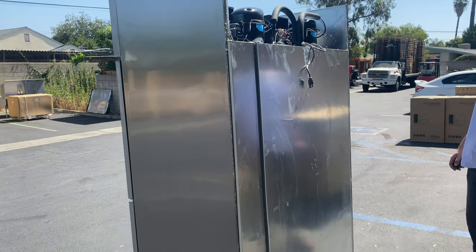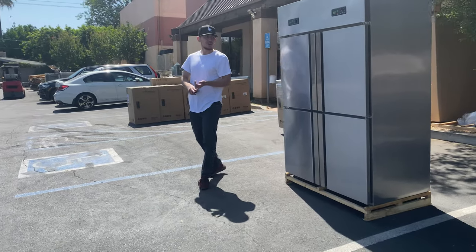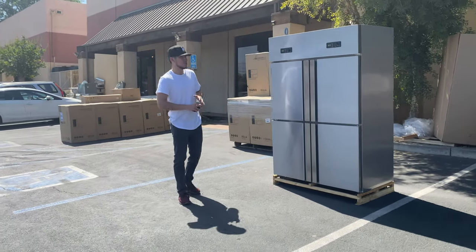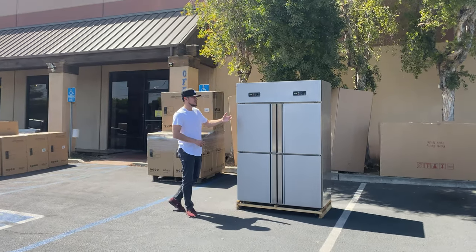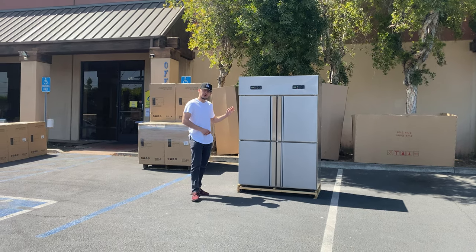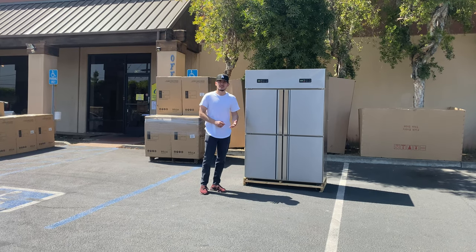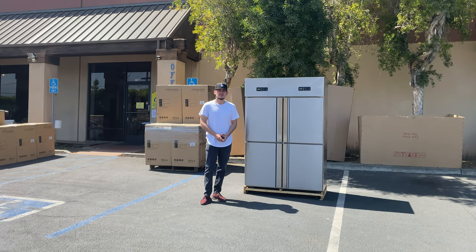That's a little demonstration on this four-door stainless steel unit — you can use it as all freezer, all refrigerator, or half and half. For more information, pricing, and purchases, visit our website at coolerdepotusa.com. If you have any other questions, you can also give us a call and we'll help you out. Thank you for watching.